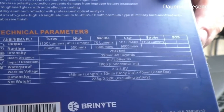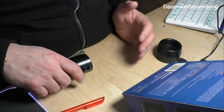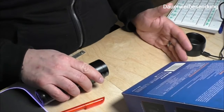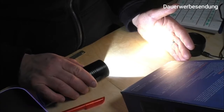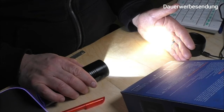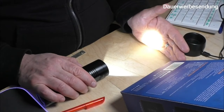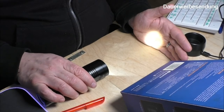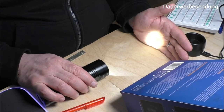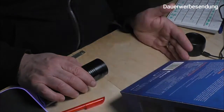Ihr könnt gerne kurz auf Stop machen und euch das in Ruhe angucken. Im Turbo-Modus macht die Lampe 1100 Lumen und leuchtet 280 Minuten lang. Im High-Modus macht sie 430 Lumen und leuchtet 350 Minuten. Im mittleren Modus macht sie 70 Lumen und leuchtet 2000 Minuten. Im Low-Modus mit 10 Lumen leuchtet die Lampe 9000 Minuten – das ist echt lang.